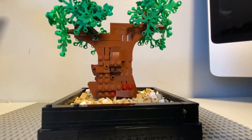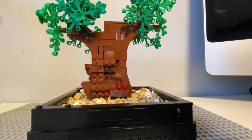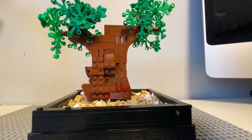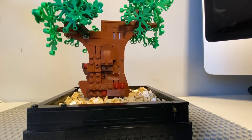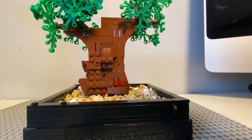The main tip I'm gonna give you guys is: when you make a bonsai tree, you can choose a lot of shapes, because you can actually transform a bonsai tree in real life, and in LEGO you do the same. That's why I made it like this.